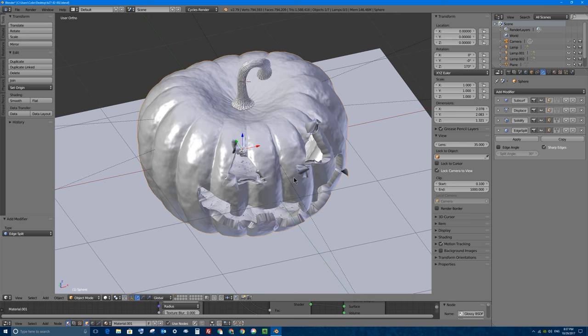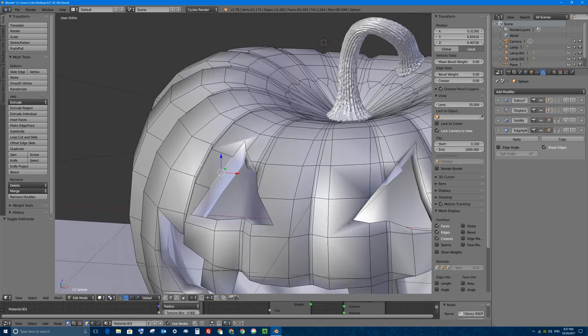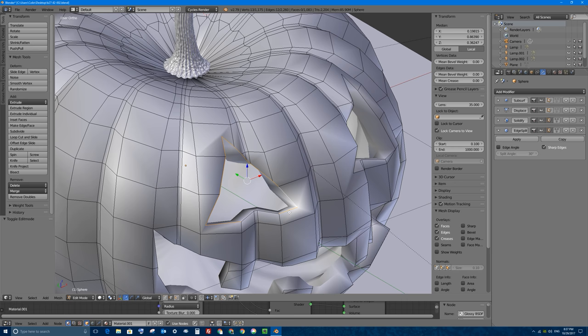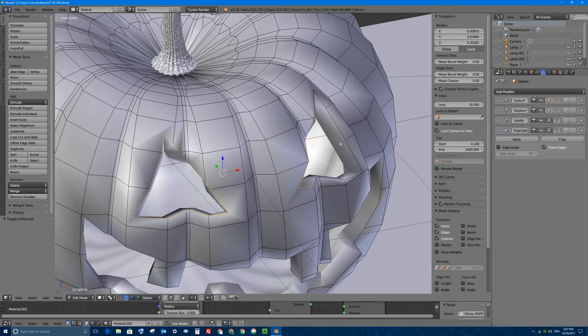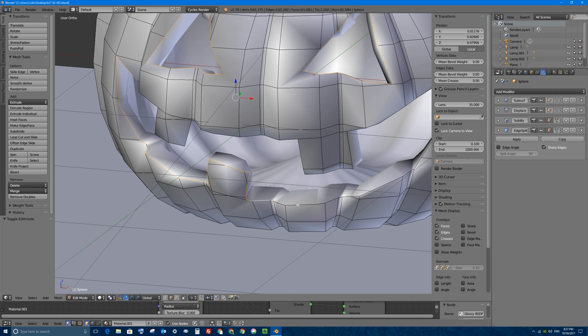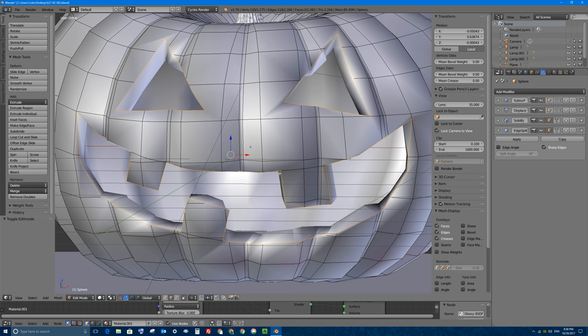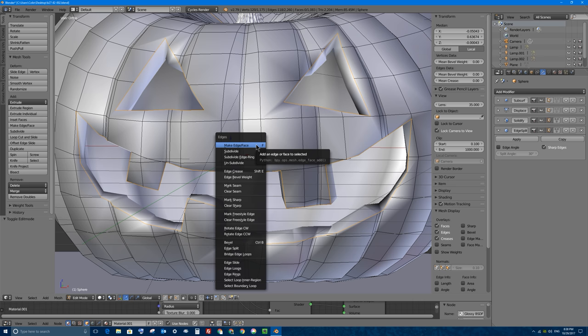If I go back into edit mode, what I want to do is make the edges that run around the outside of my facial features be marked as creases. So I'm going to hold Alt, right click, and hold Shift and Alt, right clicking to go around all the facial features to select them all. With them all selected, I'm going to press Ctrl E on my keyboard. Ctrl E will bring up the edges menu, and I'm going to select mark sharp.